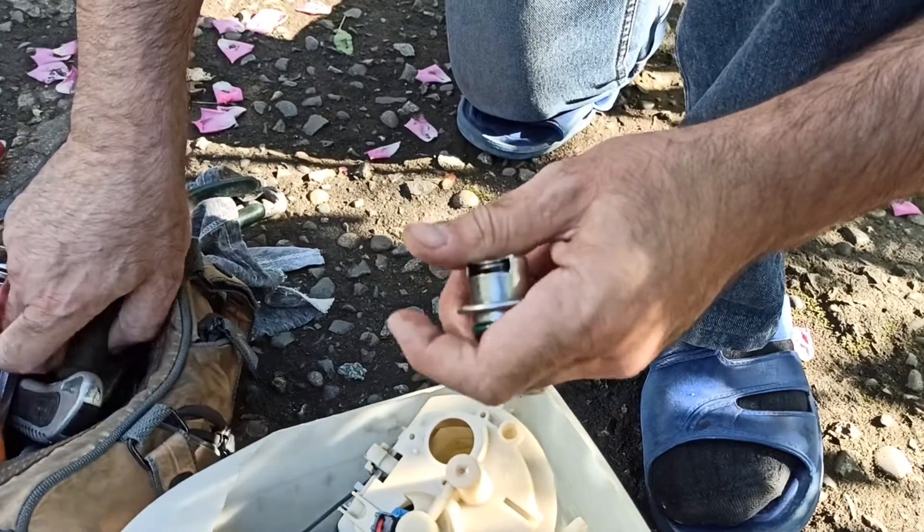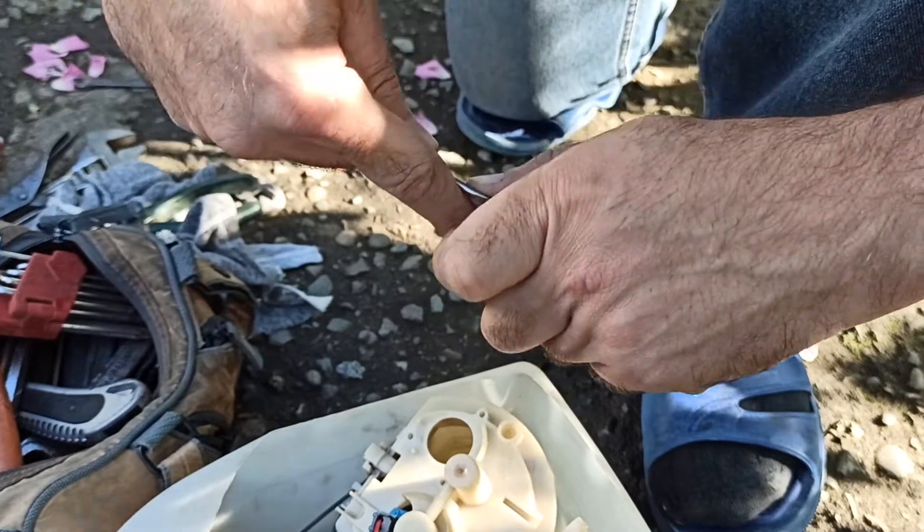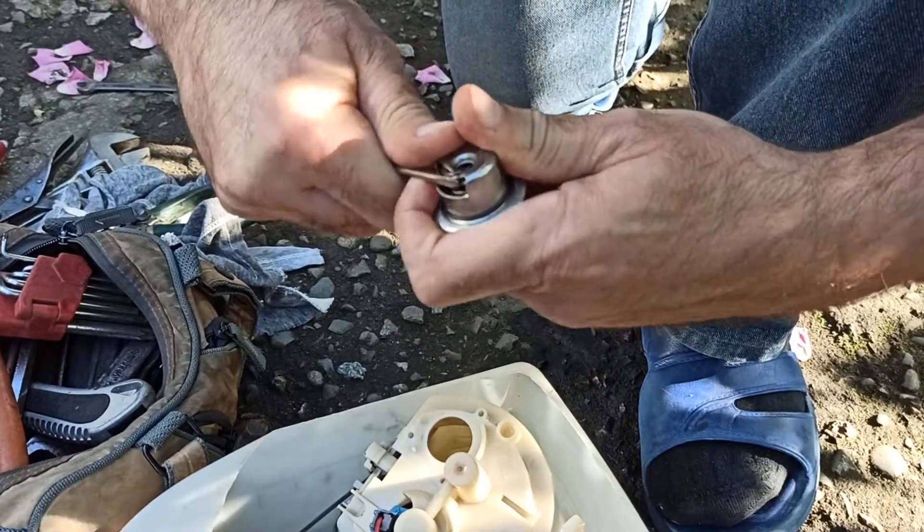Here I just show you that it is possible to regulate fuel pressure by changing the spring inside the regulator. Of course I don't take any responsibility for the result.